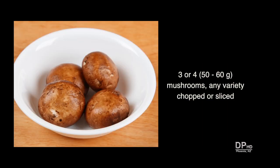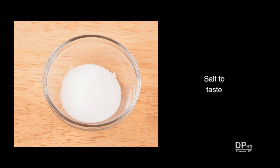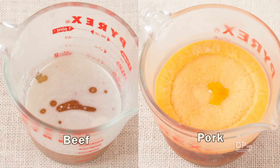For mushroom gravy, add three or four mushrooms depending on size, and chop or slice the mushrooms as desired. If you're using low-sodium stock, you may need to add salt to taste, and you can add pepper to taste if desired. Using pan drippings can produce a gravy that's high in fat and saturated fat; the amount of fat will depend on the type of meat and its fat content.